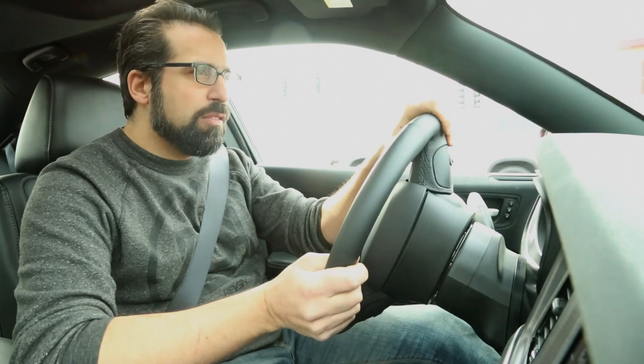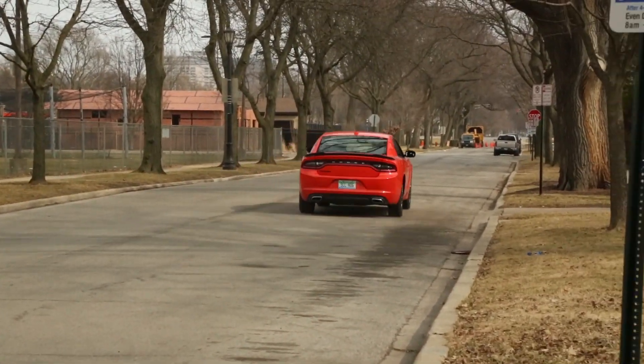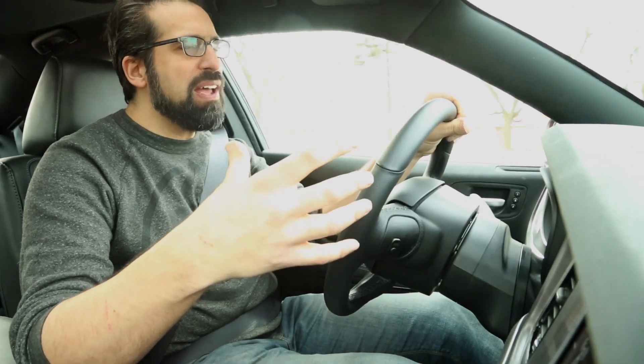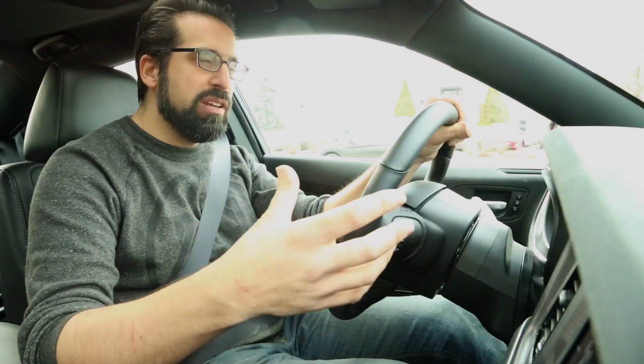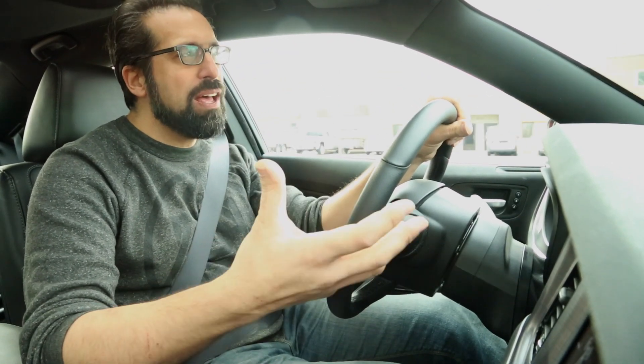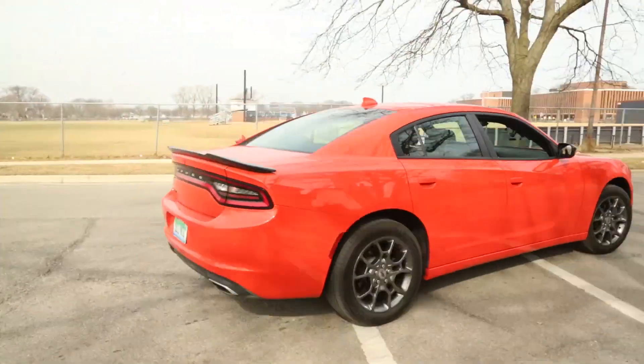Let's see what this 3.6-liter has. Driving all four wheels and trying to pull a 4,200-pound car, it just doesn't feel that fast. It actually has decent top-end power, but the lack of torque is really felt here. The car takes a while to spool up and get going, and it's just not the muscle car feel that you're expecting when you see a car that looks like this.